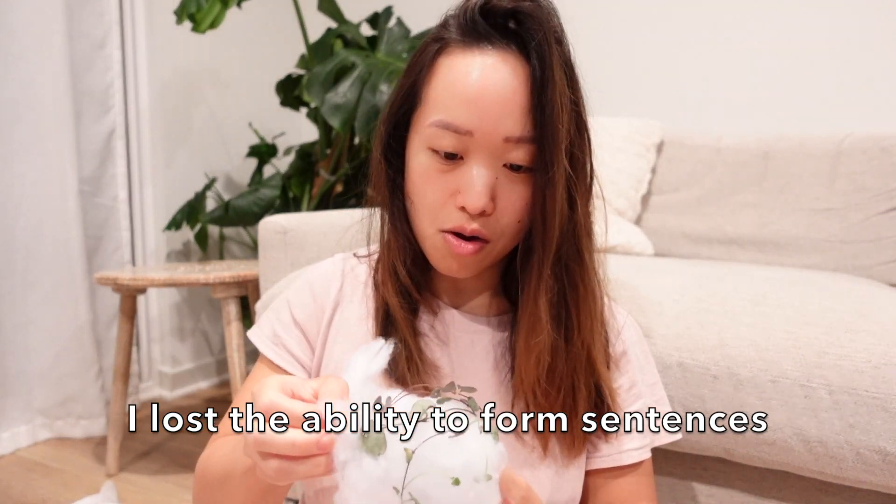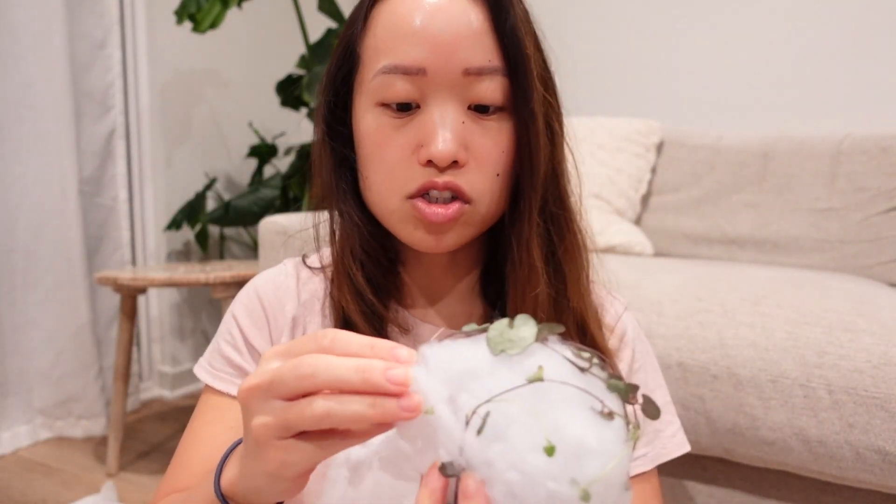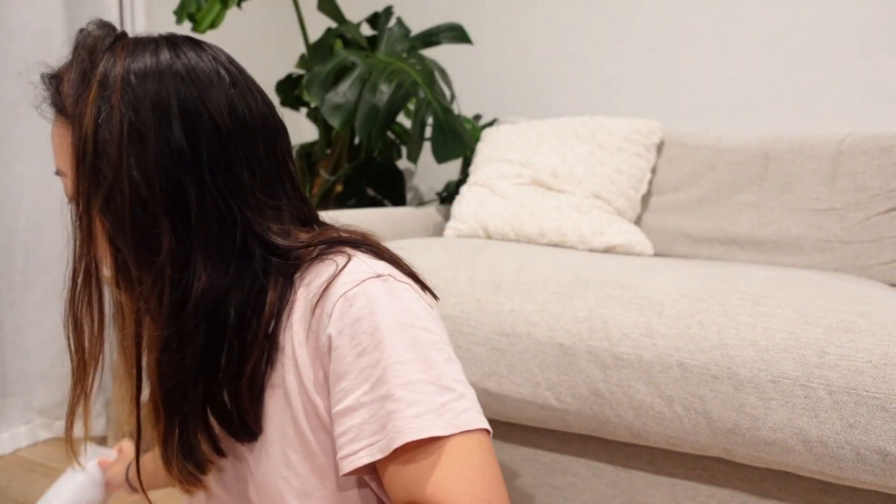This is supposed to be a silver glory string of hearts, and the whole thing just completely snapped off. Here's what's left of it — this part is mushy. That's not good. There's a second one, let's hope this goes a little better.